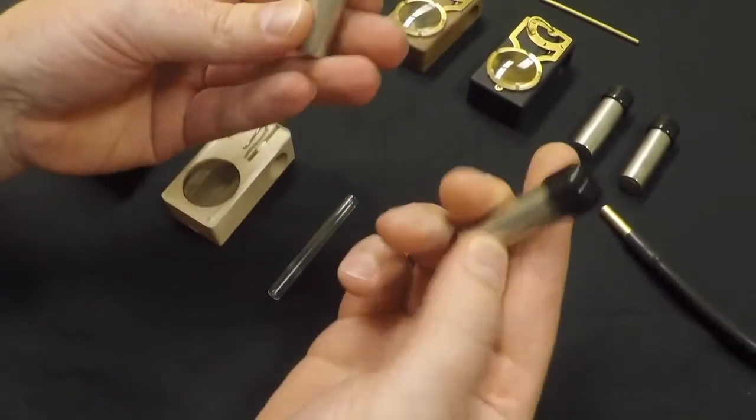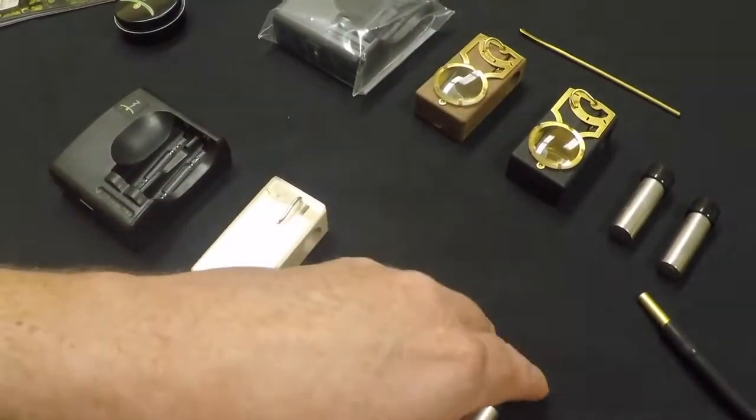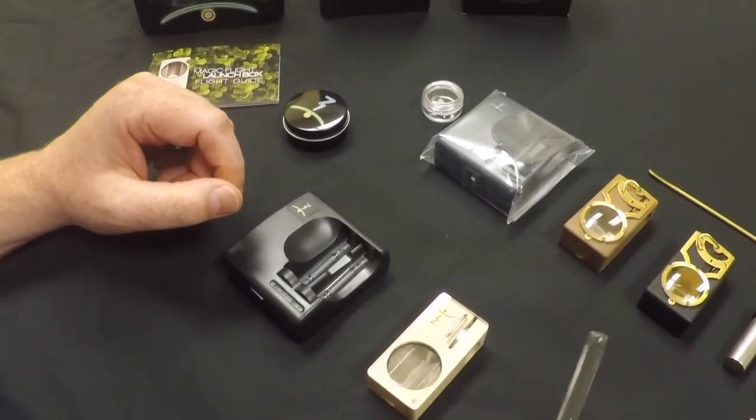It's powered by rechargeable batteries — it comes with two. It also includes the charger, cleaning brush, and your mouthpiece.